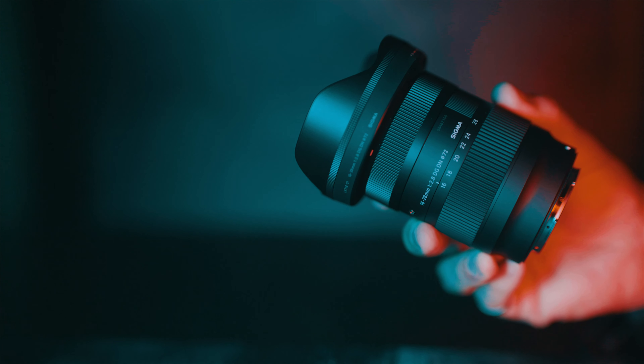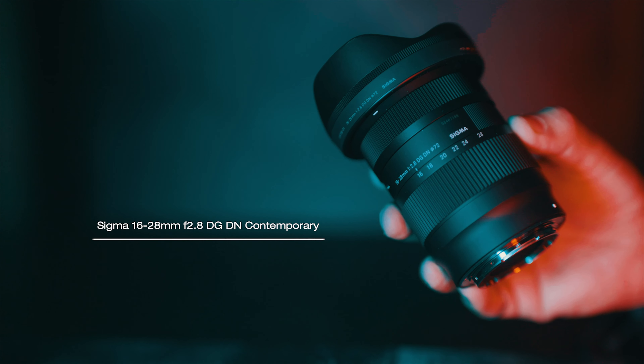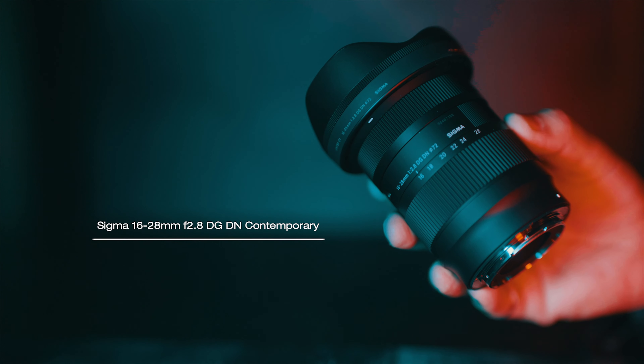Small, light, wide aperture, wide angle zoom lens from Sigma has been a long time overdue — until now. Sigma is bringing out this 16-28mm f2.8 DG DN Contemporary lens to their already amazing lineup.